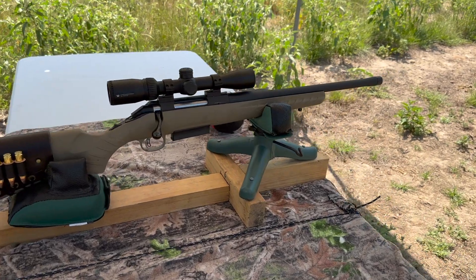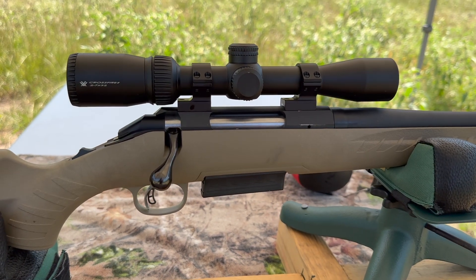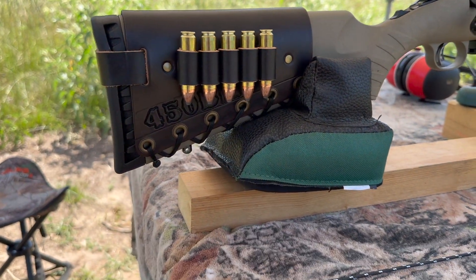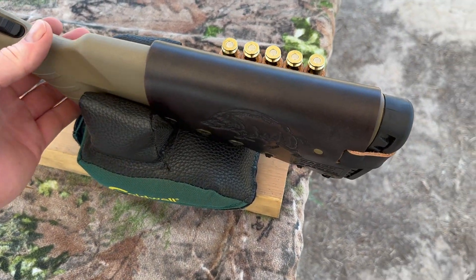My test rifle today is my Ruger American Ranch chambered in 450 Bushmaster, of course. It's got a 16-inch barrel. Up top I've got a Vortex Crossfire 2 scope. And coming on back, I've got one of my handmade leather cartridge cuffs. Check out my website, masonleather.com — I would love to make you one. I'll link it in the description and in the pinned comment.